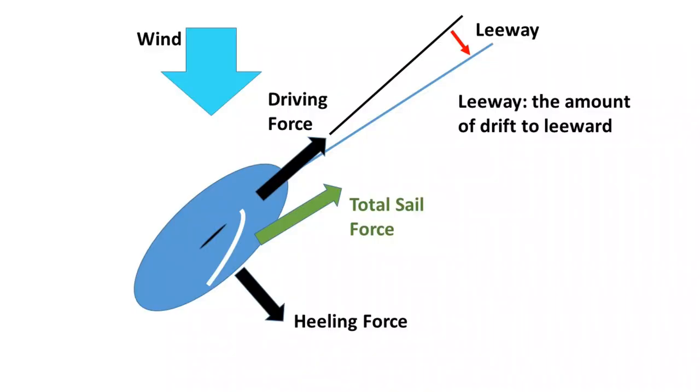I did a video a couple of weeks ago about leeway and how leeway is the drift of the boat to leeward because of the sideways force of the wind on the sails. What counteracts leeway is lateral resistance, which is provided by the keel. But how does the keel actually provide that lateral resistance? The answer is keel lift.